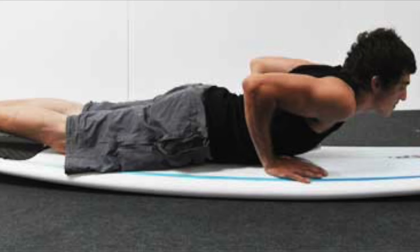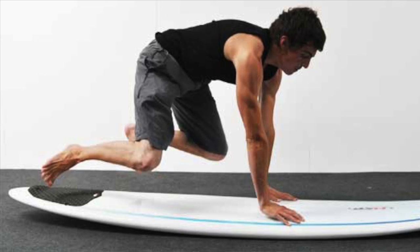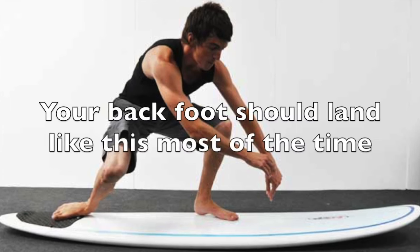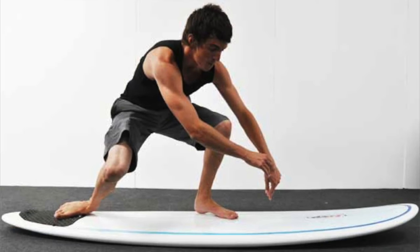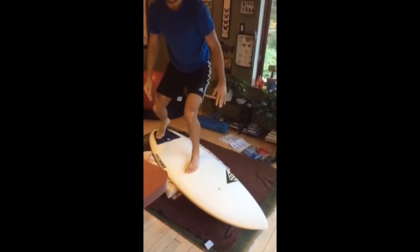This is a good example of what I mean. Ignore his technique of his upper body, but focus on his feet as they land almost at the same time when he pops up. Note his back foot here — that is the position you want your back foot to be landing in most of the time when you pop up. This overall technique is not perfect, and yours is actually much better. However, you do want your foot to land more like his when you pop up.